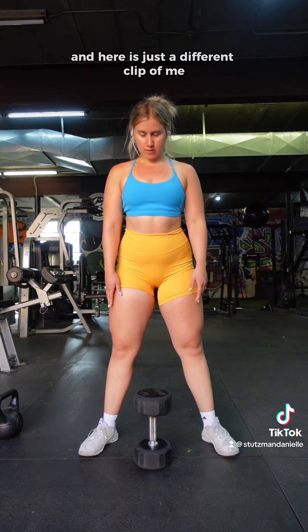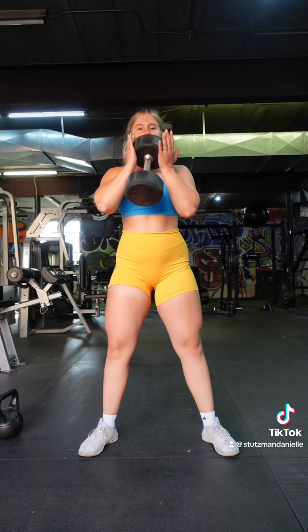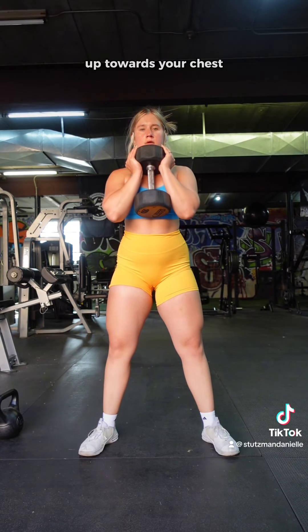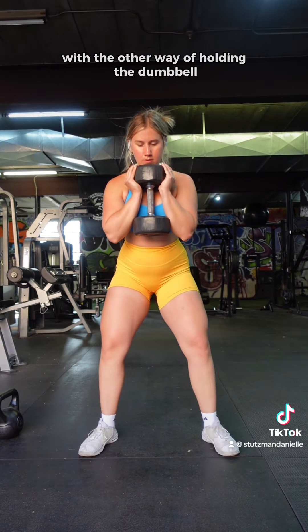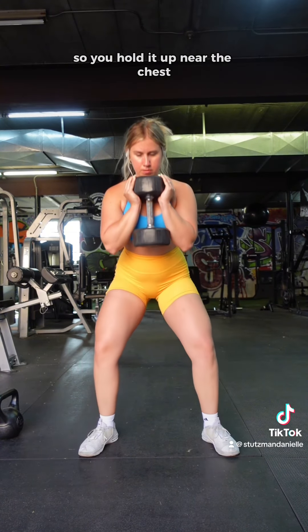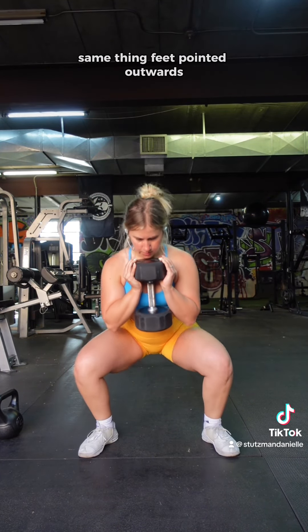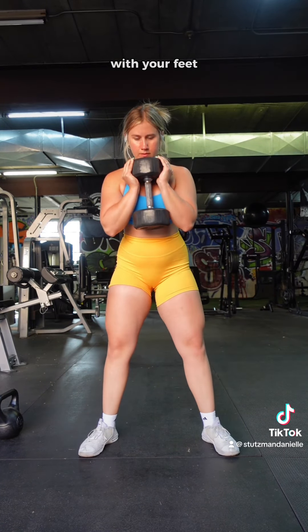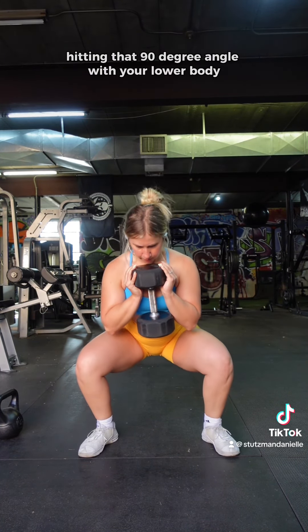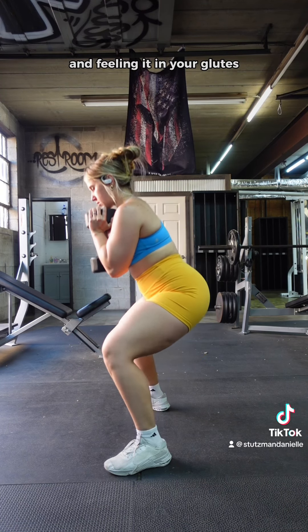Here is a different clip showing how you can hold it alternatively. You can hold it upright up towards your chest if you feel like you are rounding at the back with the other way of holding the dumbbell. You'll hold it up near the chest, kind of underneath the top part of the dumbbell. Same thing — feet pointed outwards, really claw into the ground with your feet, hitting that 90-degree angle with your lower body and feeling it in your glutes.